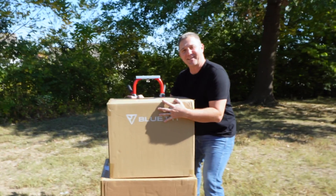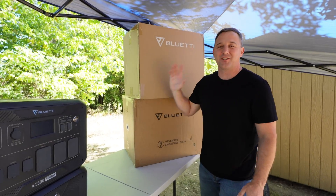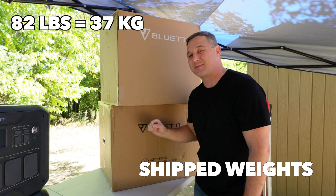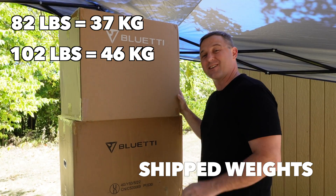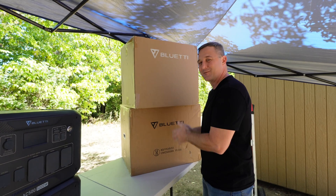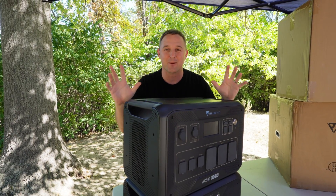Before we go any further, let me get this thing unboxed. Now that I've got this thing unboxed, I want to address this giant elephant. The AC500 box weighs in at 82 pounds and the B300S tips the scales at 102 pounds. Adding those together, the combined weight is 184 pounds. So keep that in mind — you have to be able to move it from your porch to wherever you're going to use it. This is a heavy system, but it backs that weight up with some heavy features. This is not a toy, but rather a legitimate power supply.